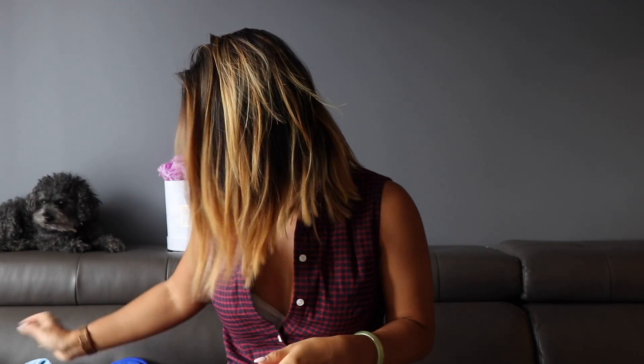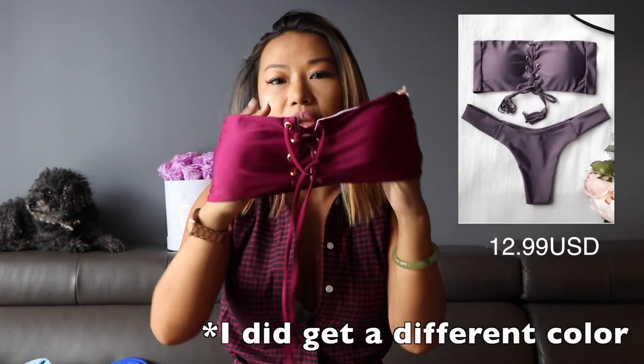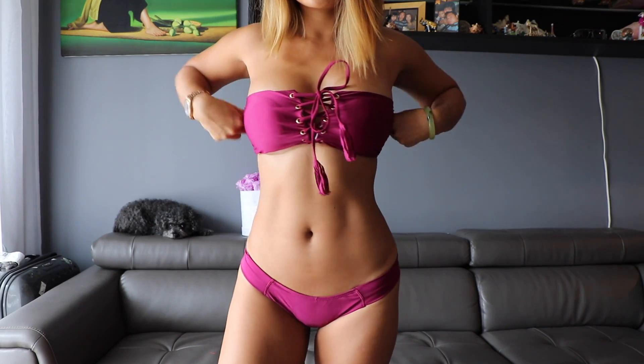The first bikini I got was this one — it's a bandeau top with a lace-up front and a Brazilian bikini bottom. I'm going to show you the picture featured on the website. They look a lot like the Montce swim tops and bottoms, which are around 80 US dollars, so definitely worth the price comparison.